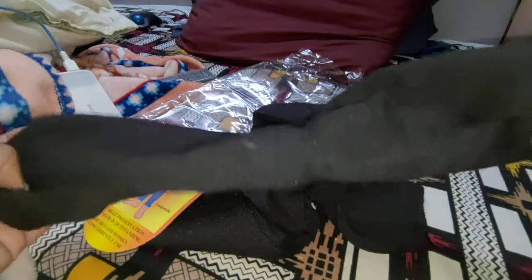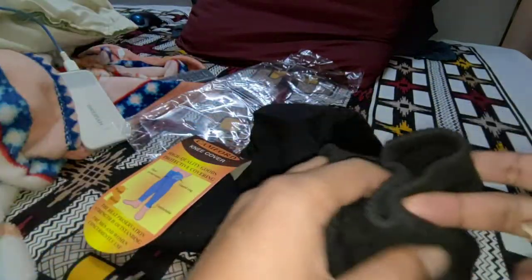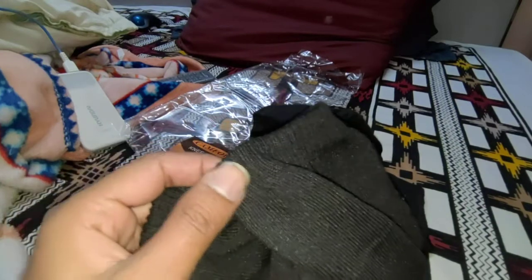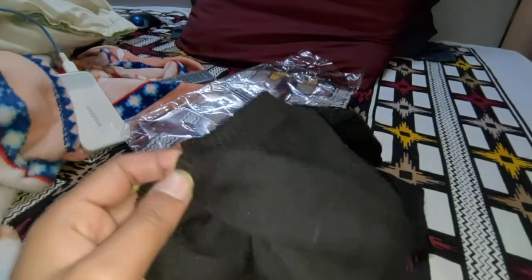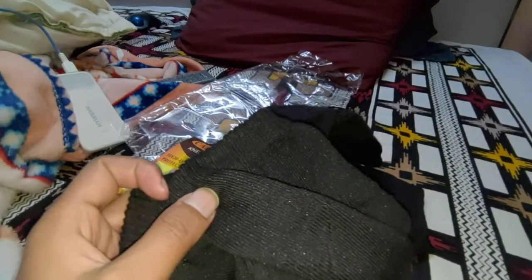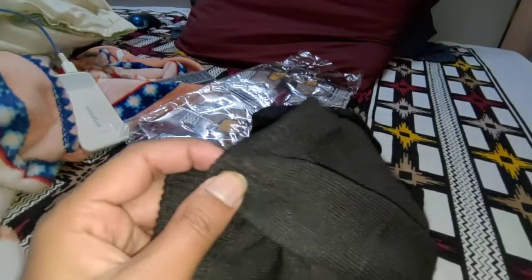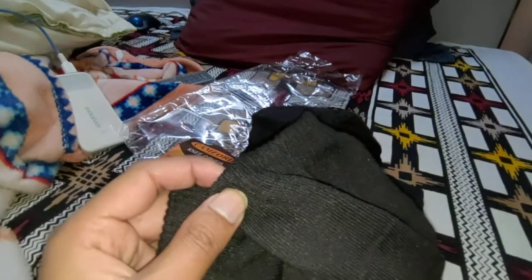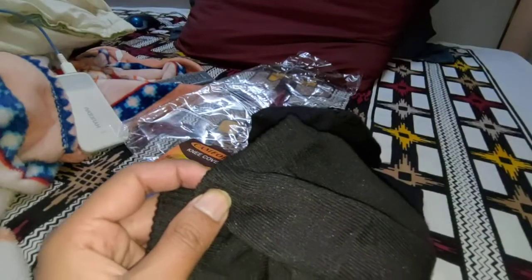I have used it for two to three days now and I still don't find any problem. The only issue is that after three to four hours you will start to get a very tight feeling. What you need to do is slightly change the location of the elastic above your knees and you will be fine, then you can put it back in the same position again.